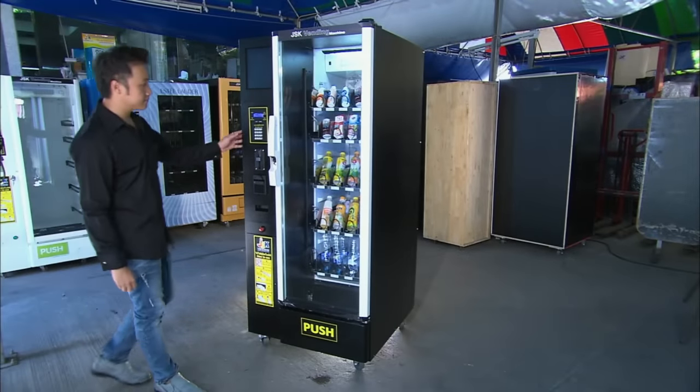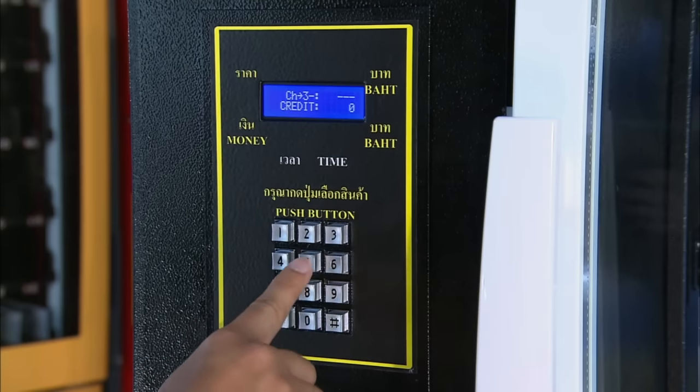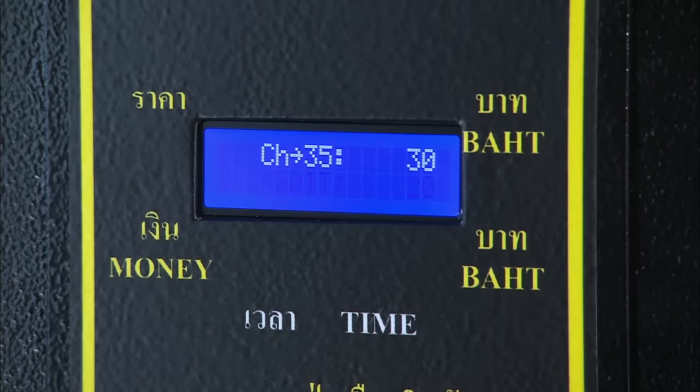Thirsty? Find your drink's number and use the instructions on the machine written in Thai to enter the number on the keypad. After inserting 30 coins of any currency, the machine will serve you your drink.